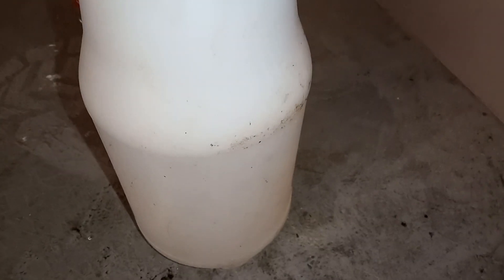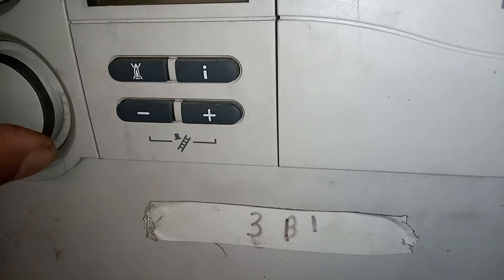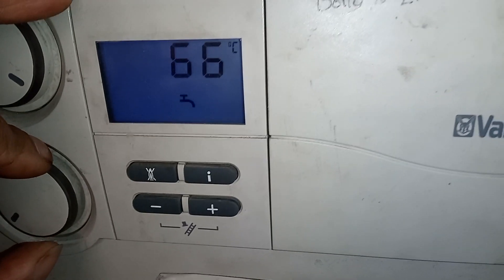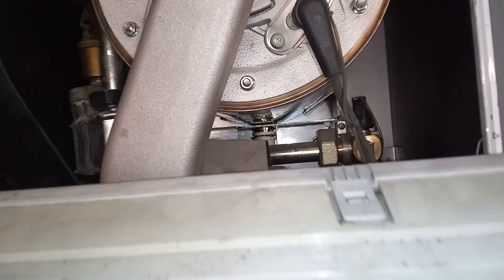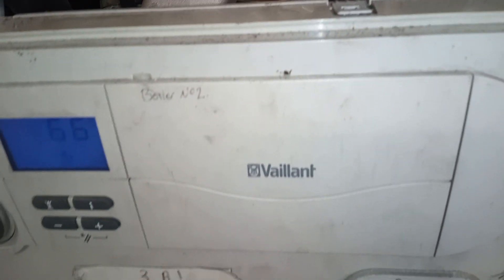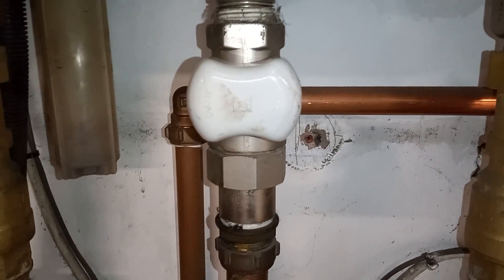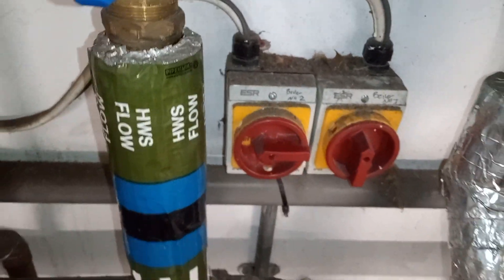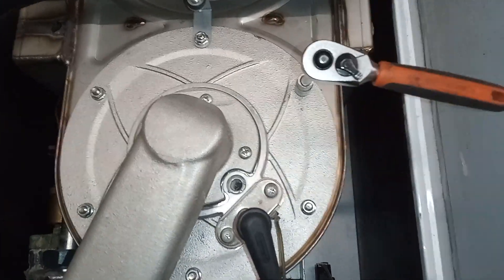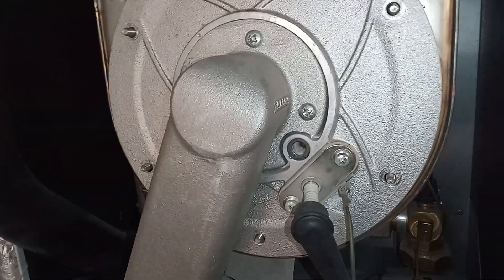I have turned my boiler down and had the pump running on the overrun symbol so my boiler has cooled down. I'm going to turn it off and start cleaning. Gas supply off, 10mm socket set in place — we've got those nuts removed.